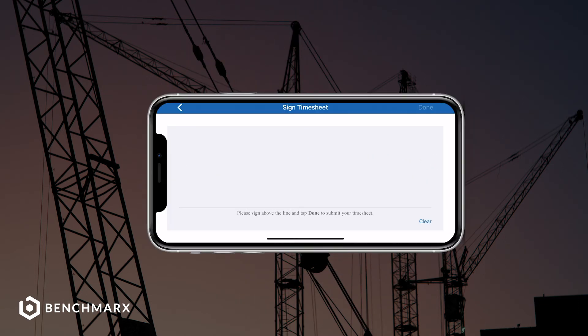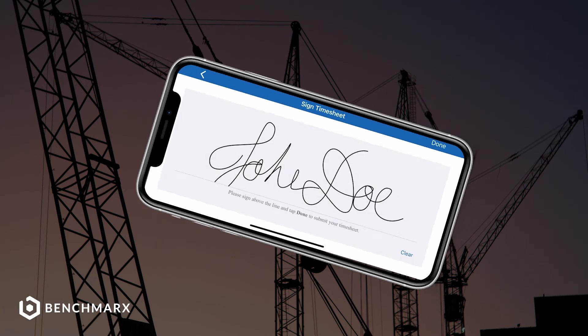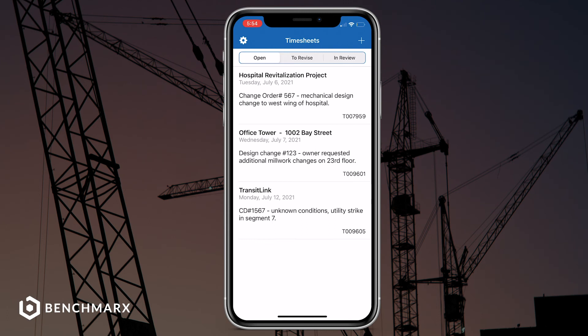You can then go ahead and press continue, and it'll take you to the signature page where you can sign off and submit this Time and Material sheet to your client.